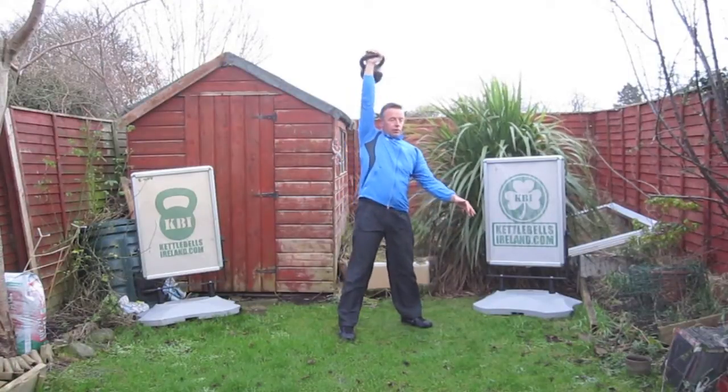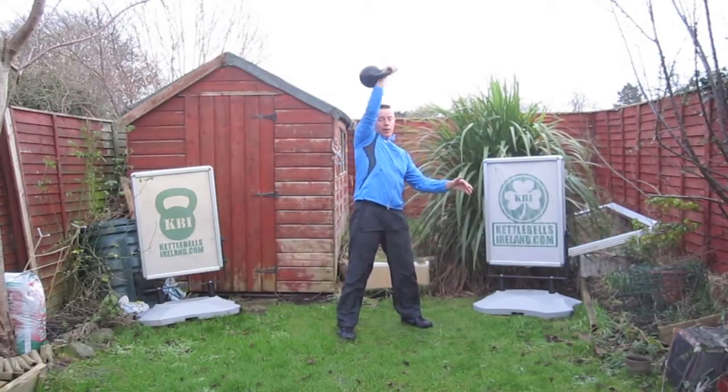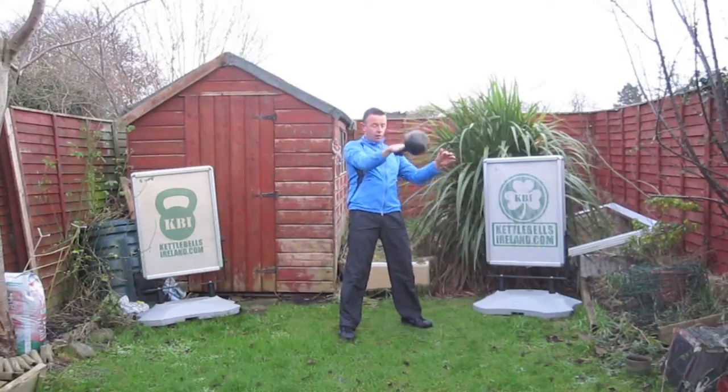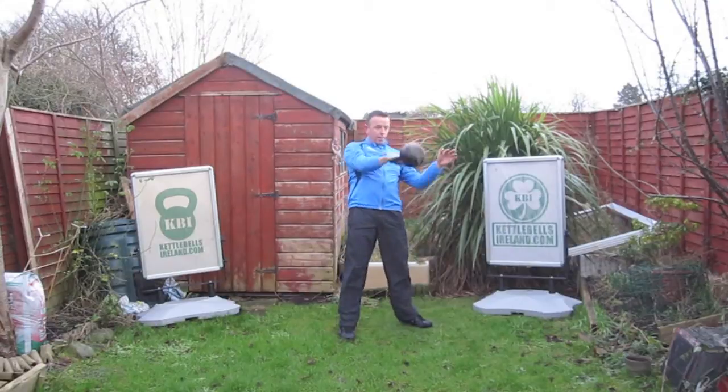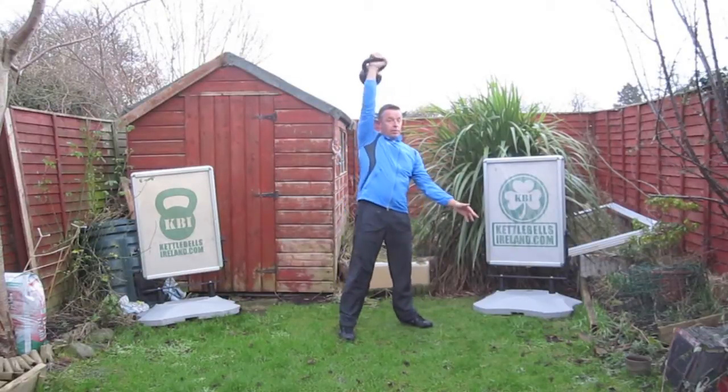We're working on a bent arm on a close pull, because that is the journey for snatching a kettlebell. What I suggest is you do one bent elbow swing — quite soft — followed by the same technique into a snatch. Hip pop, more explosive hip pop.